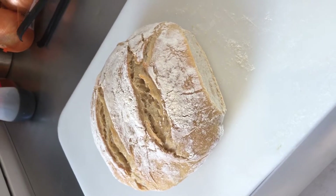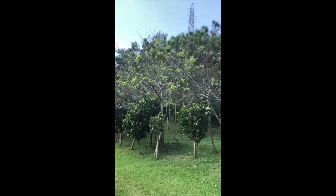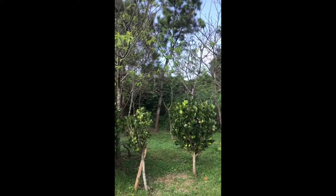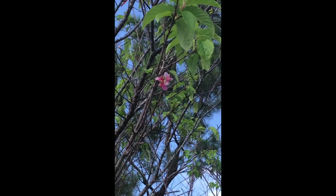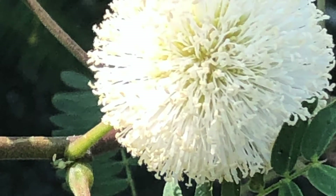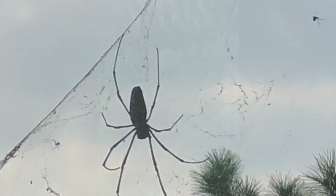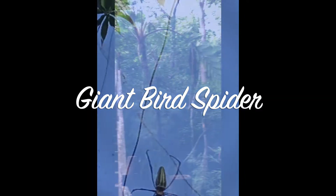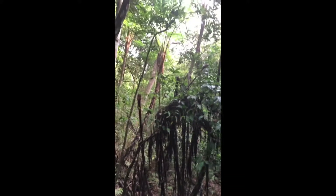I think I'm gonna go nuts with this bread. We're out at the Zakimi castle ruins — can you hear all the bugs? There's even a cherry blossom. It's a really cool hike up to the castle ruins. We just saw a giant bird spider too.